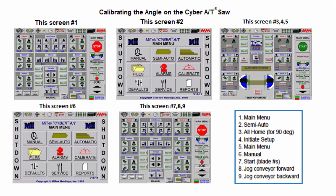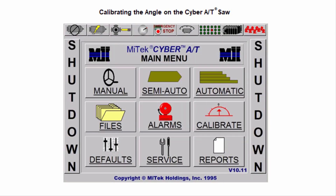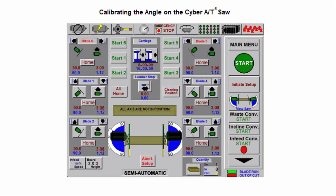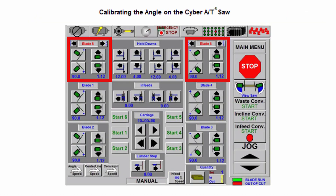If moving blades 2 and 3 out of cut, make sure the length of the board is not too long since they are not going to trim it. Touch Main Menu and then Semi-Auto. On blades 2 and 3, touch the Out button, then initiate setup and they will move out of the cut. If using this method, follow the cutting procedure to set blades 1 and 4 to 90 degrees and start their motors.